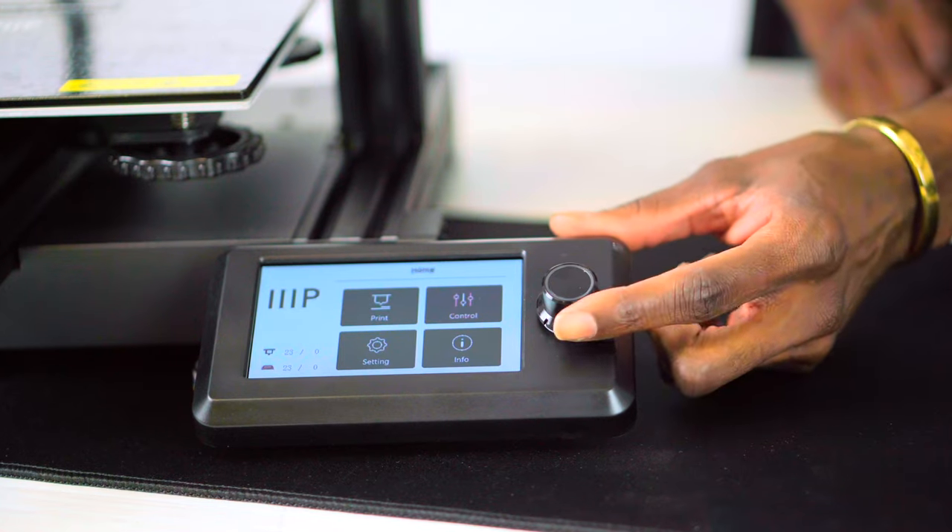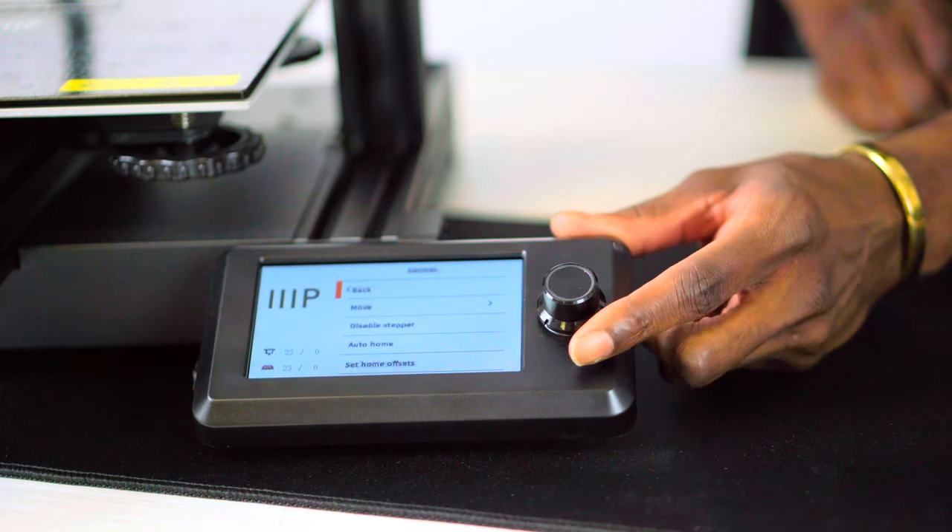We can now check the build plate and begin the bed leveling process. If you notice any wobble, use the open-end wrench to tighten down the V-wheels on the build plate until the bed is steady. Let's power on the unit and navigate to the control screen on the home page.